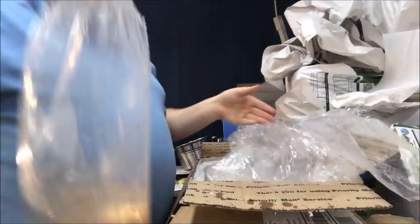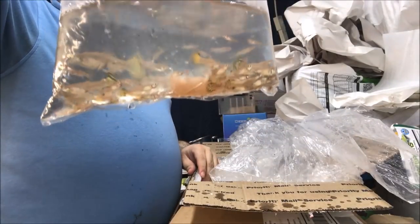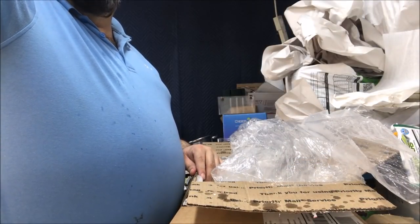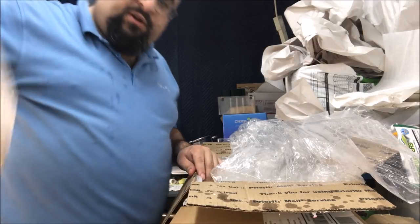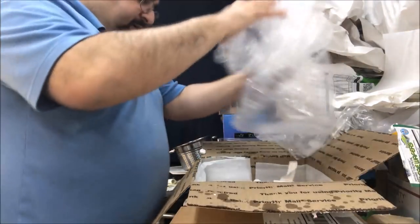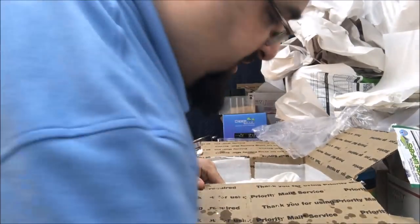The inner bag leaked, which is fine - that's why you double bag them. A bag full of female guppies - look how big that one is! Many different sizes but looking good. It looks like everybody's alive. I'm going to go drop them in the tank.